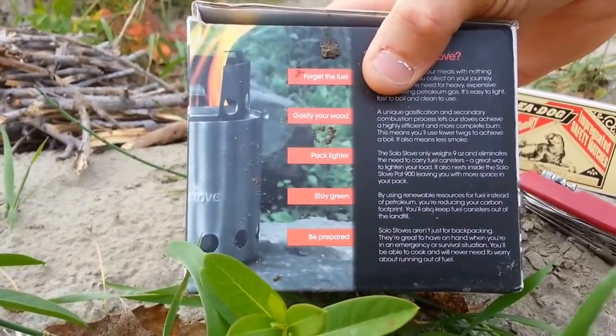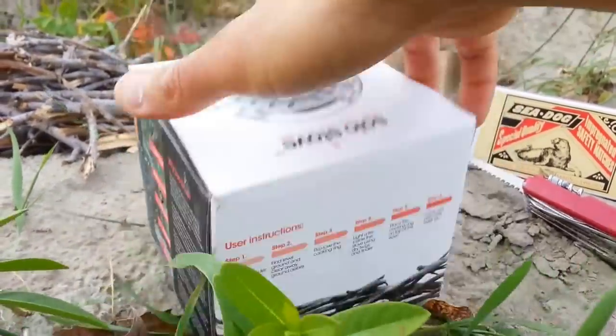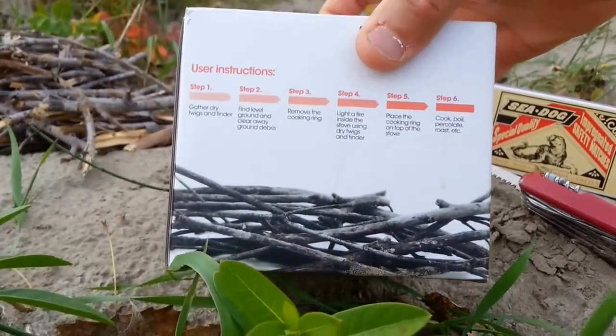The box says: forget the fuel, gas fight your wood, pack lighter, stay green, be prepared. Very detailed box.